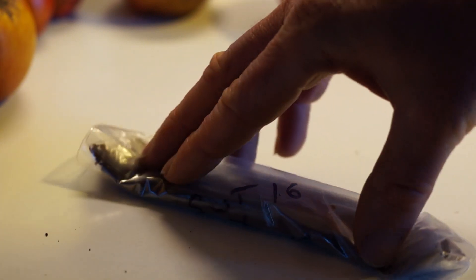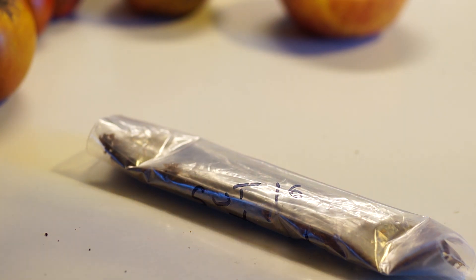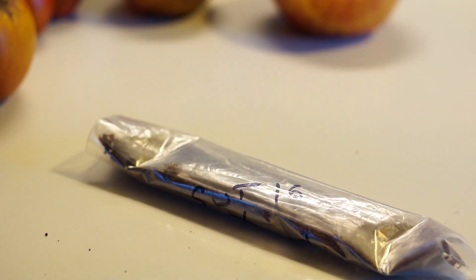These are going to go in the fridge to undergo a process called stratification. Stratification just means that they're below a certain temperature for a certain amount of time — they register that at least one winter has come and gone and it's time for them to grow. You can also do that outside by just planting them in the ground during the winter. Also, a lot of these apples have been stored in the fridge, so they already underwent some stratification there.